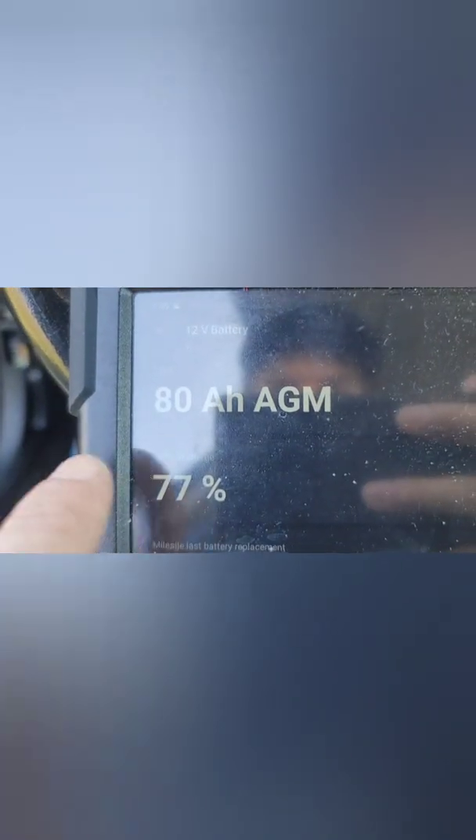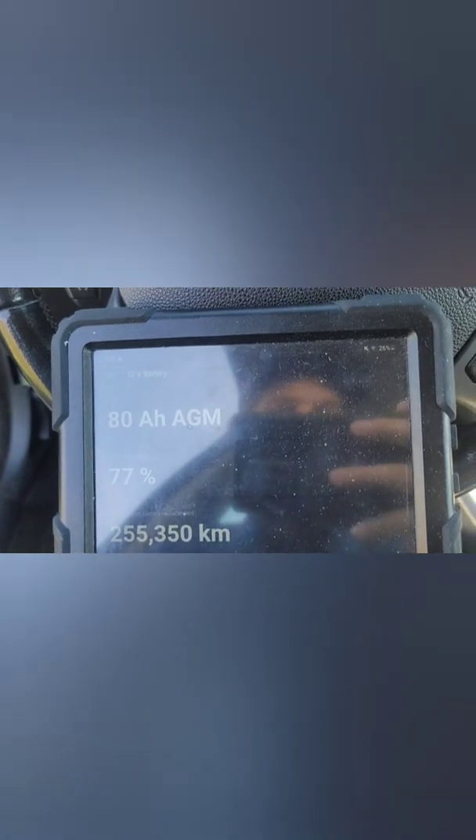Now it's been connected. It's been coded for this battery, so now it's showing 80 amp hour AGM. Now I will register the new battery. Register the new battery — there. Now the battery has been registered to the car.